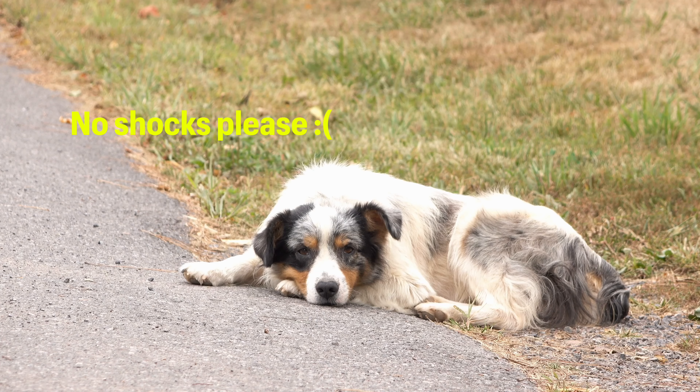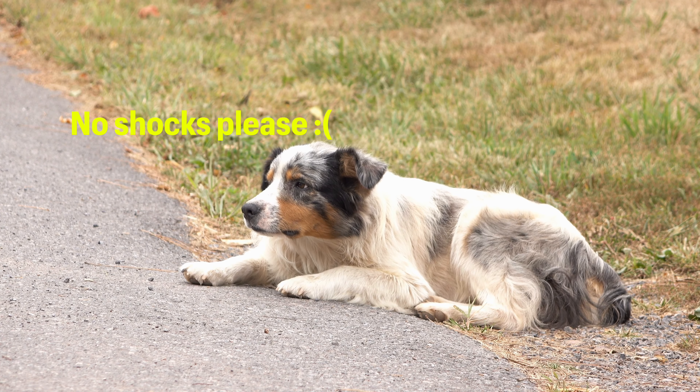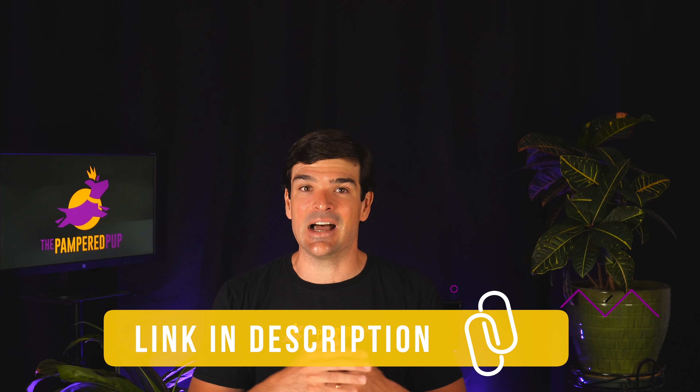I'm not a huge fan of static correction as a training method. The default setting is pretty strong — that static correction hurt pretty bad. I really can't advocate using it on your dog. And if you choose to, just keep in mind how painful it is.